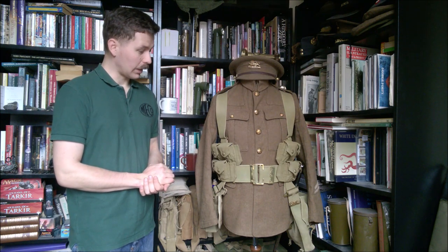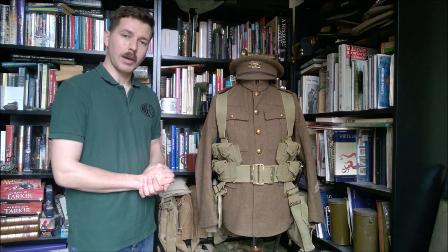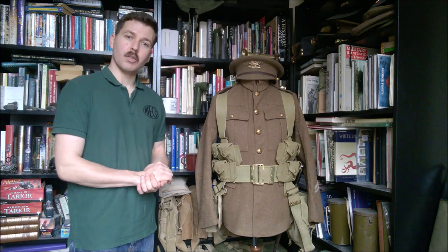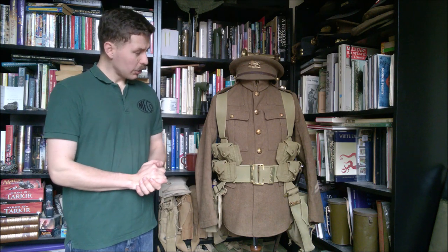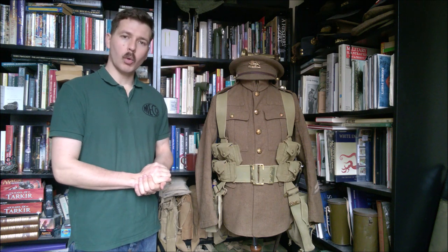A worthy alternative — saved a bit of money compared to buying Soldier of Fortune examples, and they look pretty good on the mannequin. I'll leave it to you to judge whether they'd fit your purposes if you're looking to buy a pair. That's pretty much everything I wanted to cover in this video — I haven't done a repro review for a while but thought this was a worthy topic.